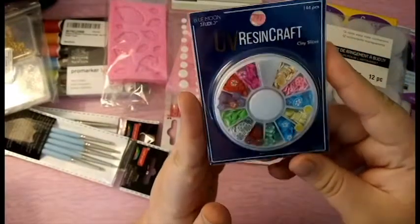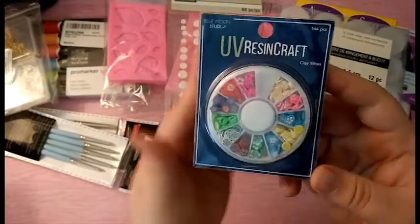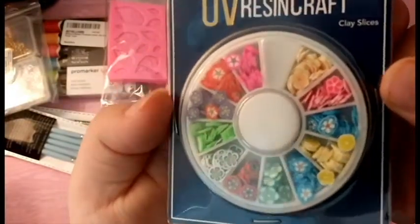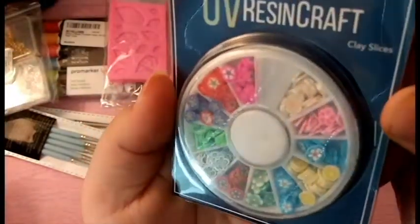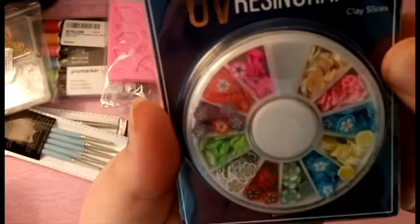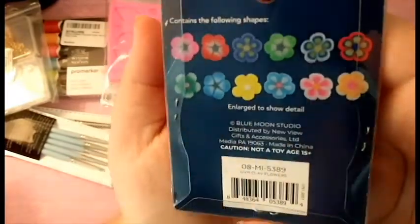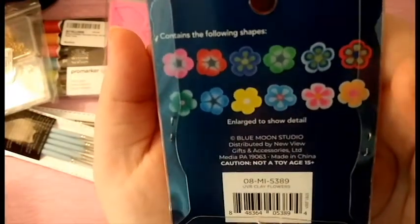Then I got these — these are for resin. I don't do resin, but this is a UV resin set and I thought it would be okay for other kinds of crafts. They're clay flower slices in different brands and textures, and these are all the different colors and types that you can get. I believe this was $2.99.